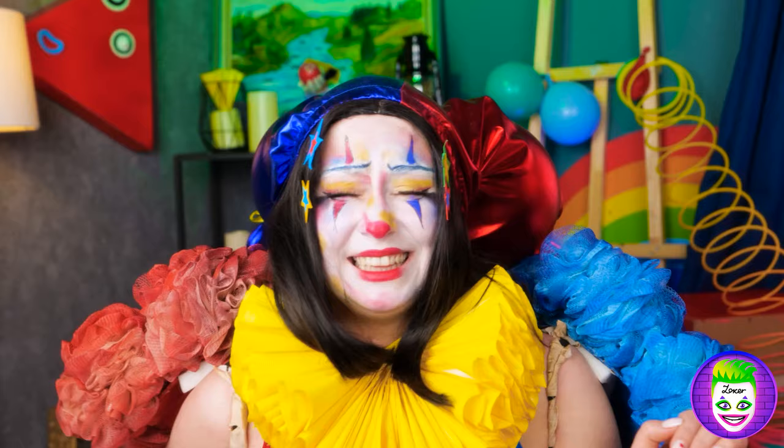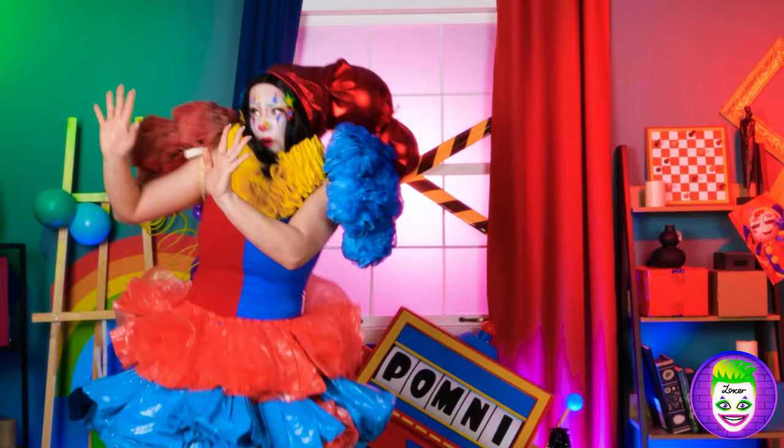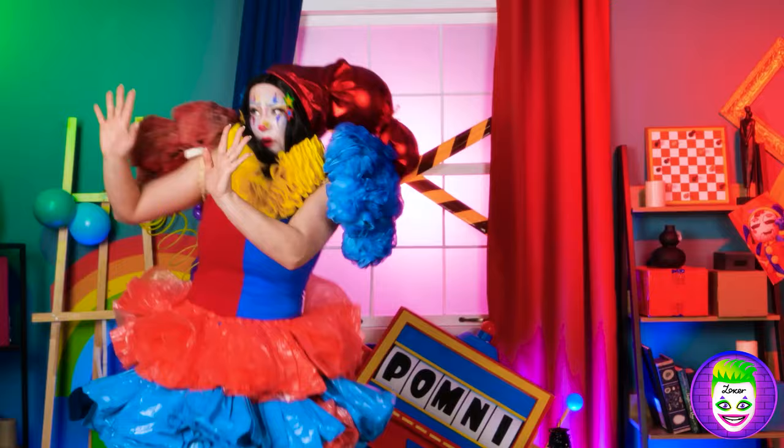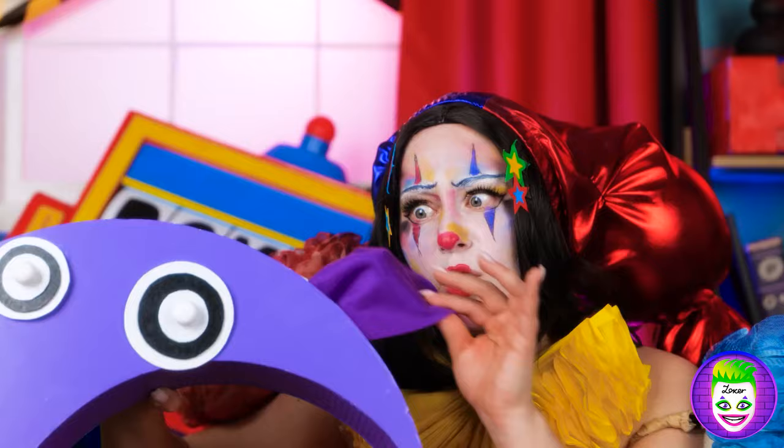Oopsie! Did I just— Oh no! What have I done? I'm so sorry! Oh no! She squeezed my babies! No! It was an accident! Stay where you are! Don't fight for it! Oh no, I'm sorry! I will get you! Whoa! Enough! Get over here! It was an accident!